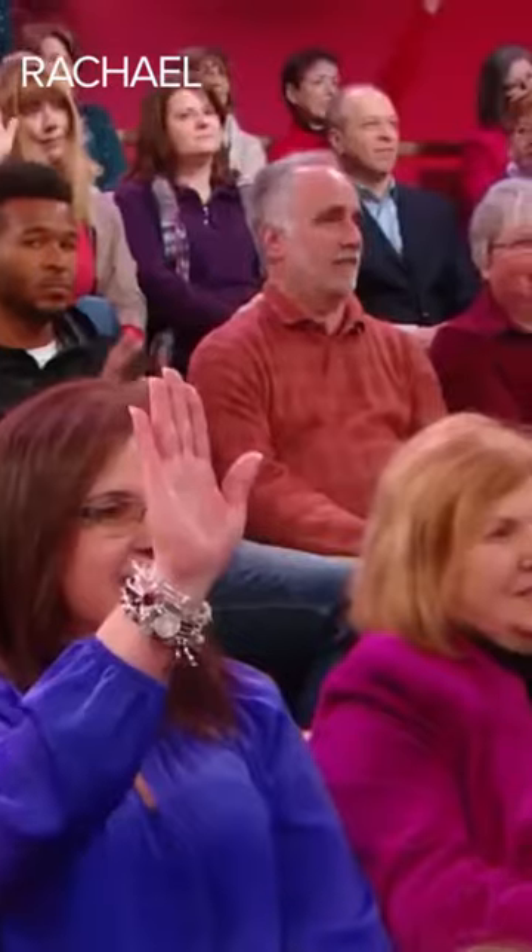Who has cast iron here? Yeah, it's a must-have thing. It's a must. And Dutch oven, by the way, is the same thing. It looks prettier.